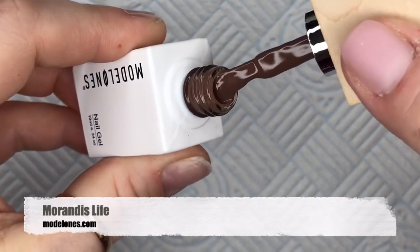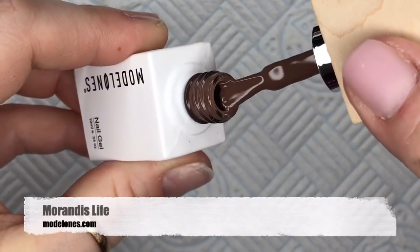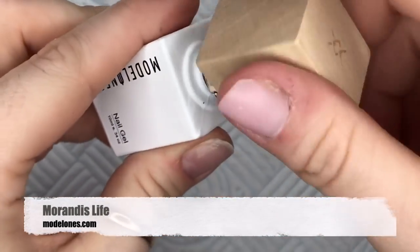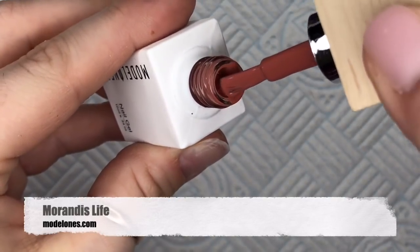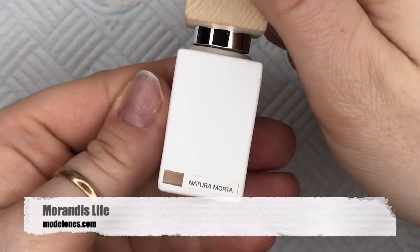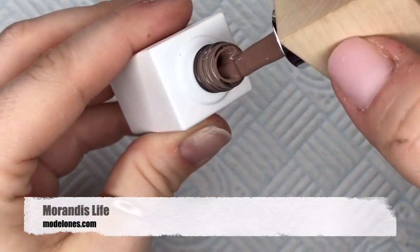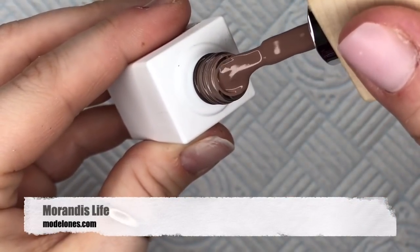I'm just going through the colors now and showing you what they look like in the bottle. I can't remember what the first two were called, but I would have shown you anyway. This one is 1890 — it reminds me of a terracotta color, like a deep terracotta. And then Natura Mortar — I quite like this one, it's like a pale brown almost.